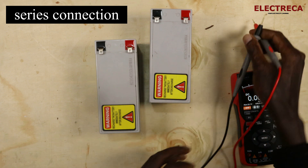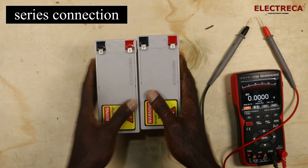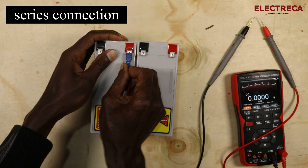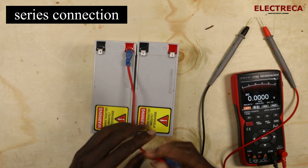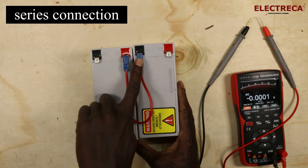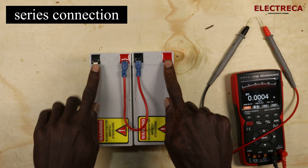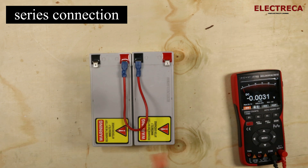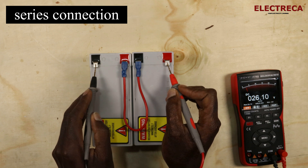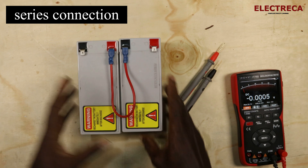Your system voltage is 24, so you connect these two batteries in series to get 24 volts. You connect the positive of one battery to the negative of the other. You're then left with two remaining contacts — a positive and a negative. When we test this again, we get 26 volts, because remember each battery was reading 13 volts.